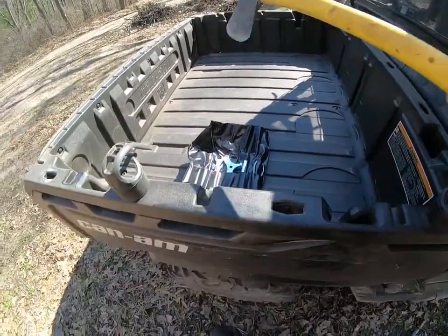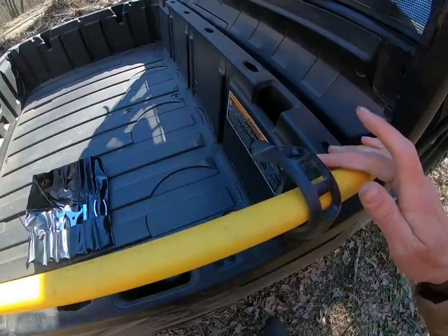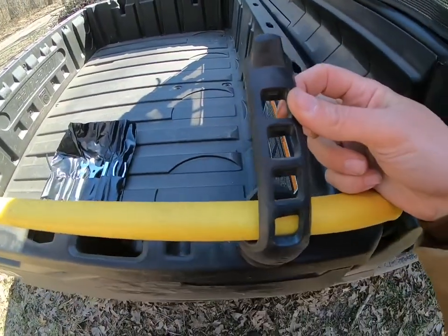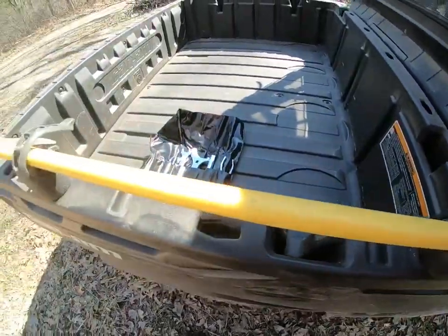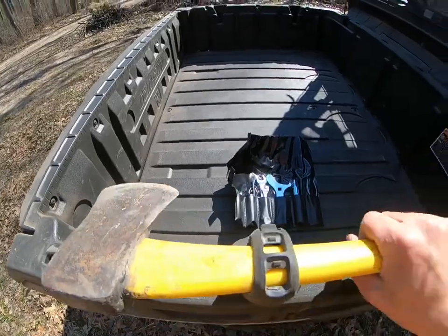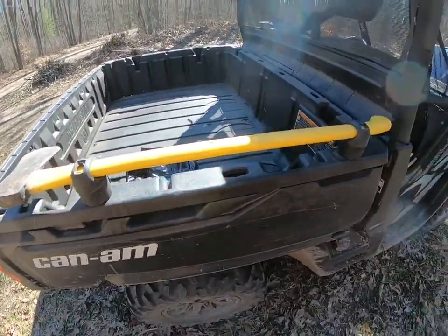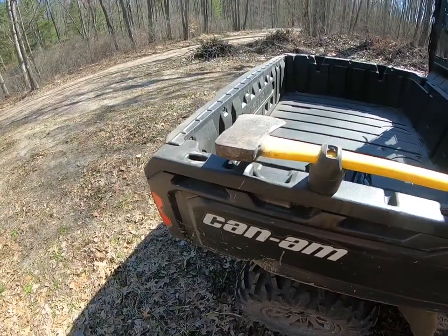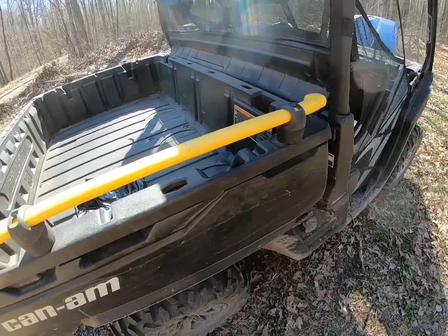We have an axe here — it fits nicely in there. It's got three different spots for the hook. Hook it down and that's not going anywhere; it's nice and secure to the bed. You can also fit a shovel, rake, or whatever else you might want to put in the tool system.